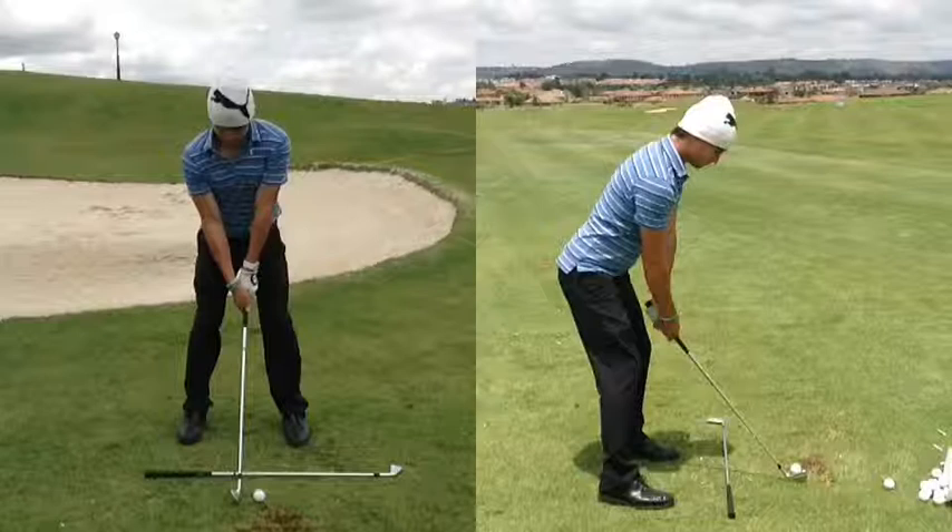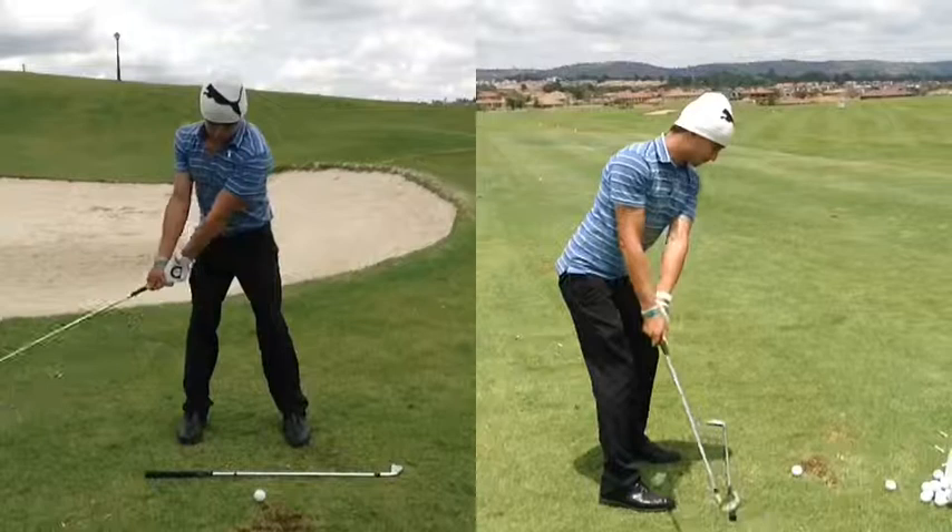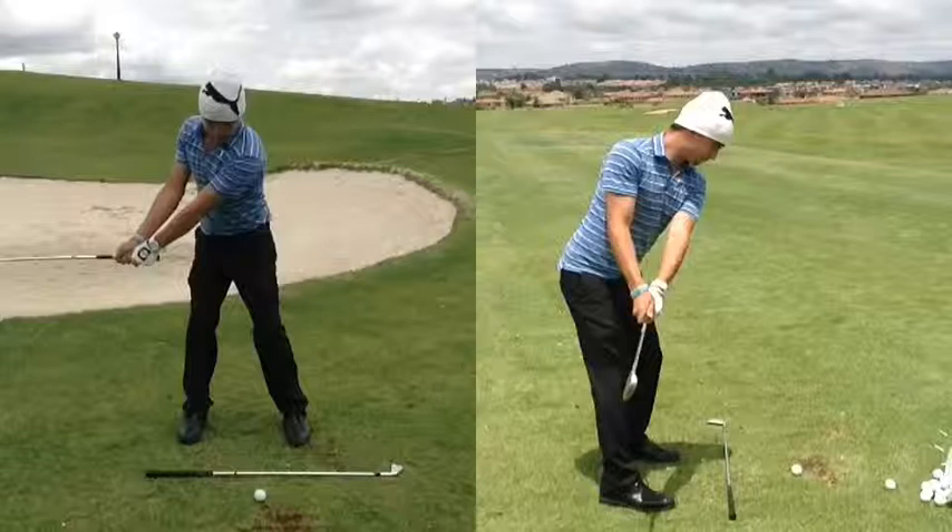So now we've got the two swings, one from the back and one from the front of Andrew. As we swing back, you'll see the takeaway — there's a nice triangle going back. At this point in time, he's probably slightly inside, but in a good position. The club is nice and square, and it's got the angle of the spine. I like that.